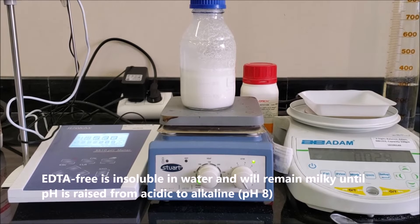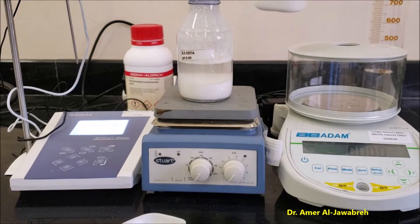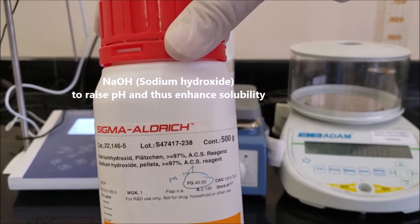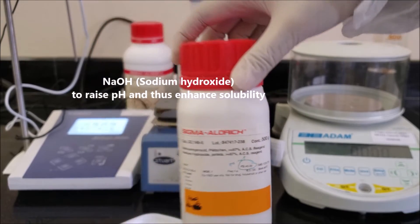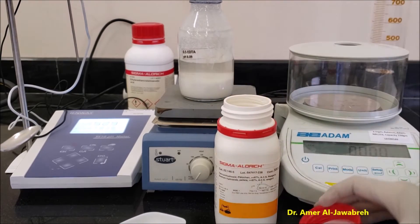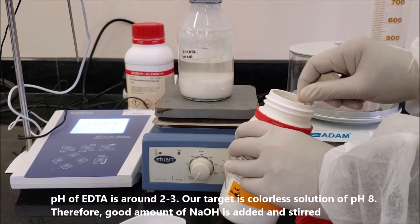EDTA is insoluble in water and remains milky until the pH is raised from acidic to alkaline. The pH of EDTA is around 2 to 3. Add NaOH (Sodium Hydroxide) to raise the pH and thus enhance solubility.